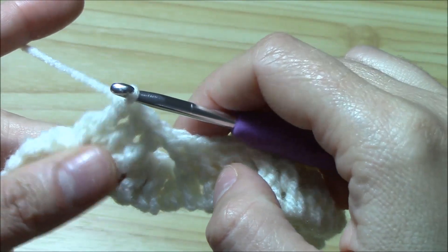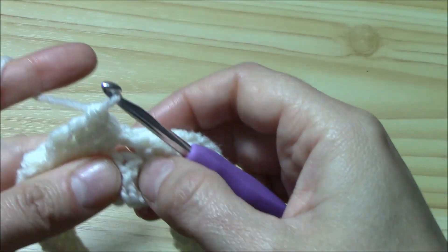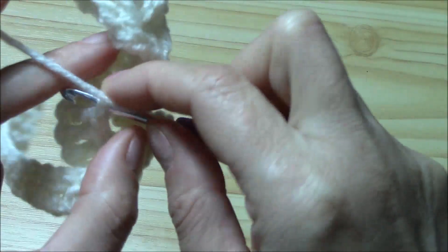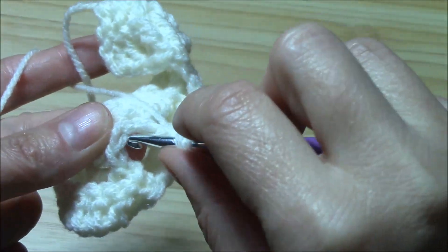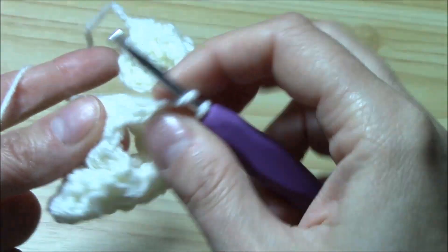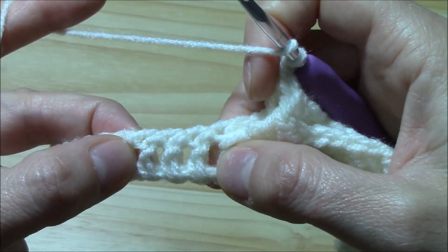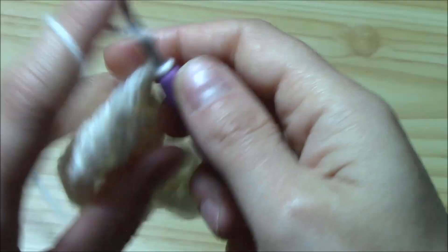Now we have to come back and work the skipped stitches, but from the back side. We work the first stitch from the back — yarn over, set the hook into the stitch from the back and work a long double crochet. For the second and third it is easier because we can see them clearly. Work a long double crochet for each. Now we crisscross the central part. For the last group of the four groups of three double crochets, we want to work front post double crochets just as we did for the first group.